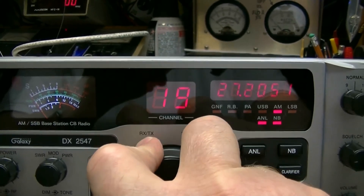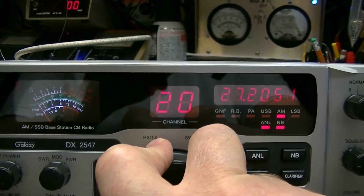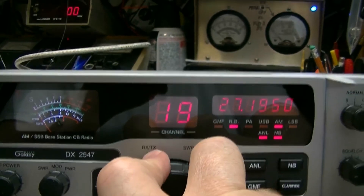There's also one between channel 19 and channel 20 — another 19A. Hit the button and you get 26.195.